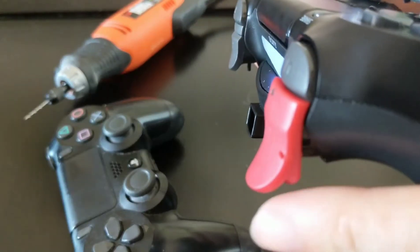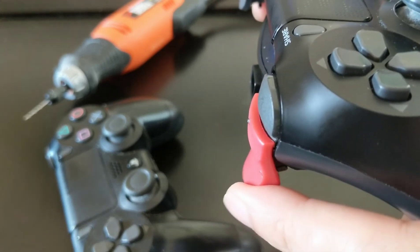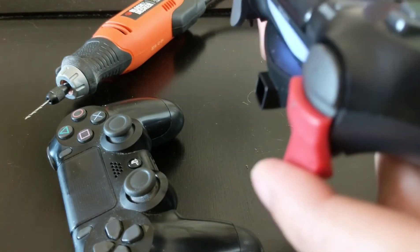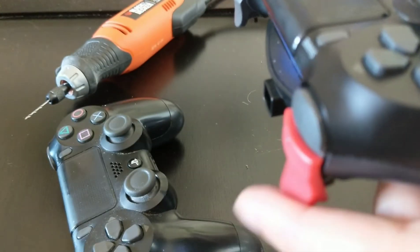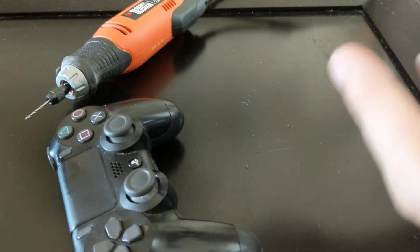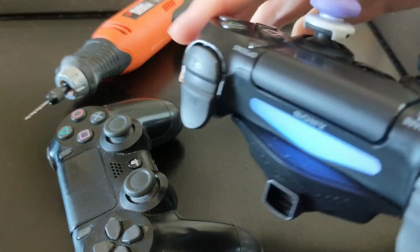When you actually pull the trigger, you're putting pressure on it in a way that makes the adhesive actually come up. So if I pull this with any sort of force, this entire thing just falls apart. They're pretty much useless.